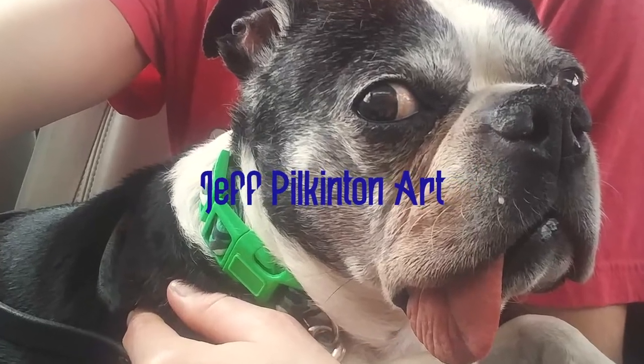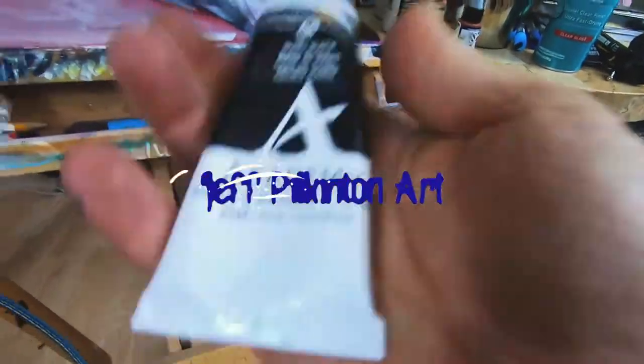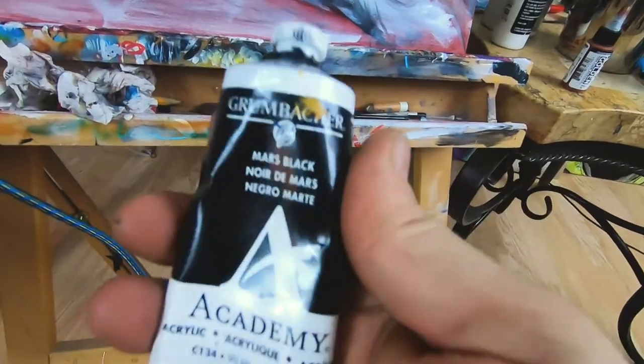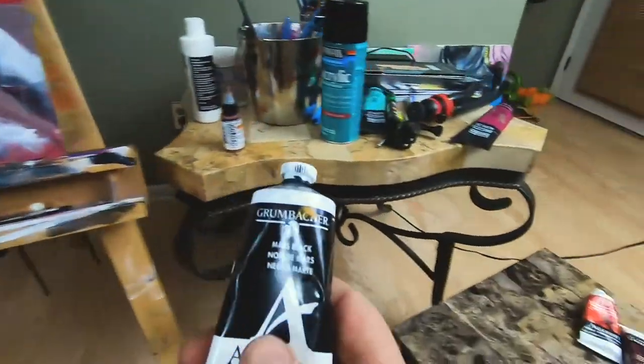Hi, welcome to this video. Today I'm going to be painting this pug. I did a lot of these commissions — most of them were for Christmas presents or gifts, but lately I've just been painting a lot of animals. I love painting dogs.